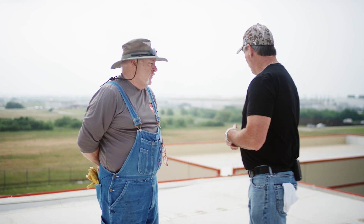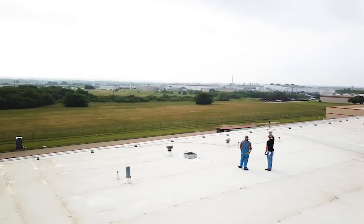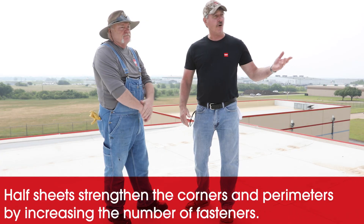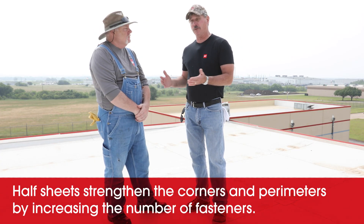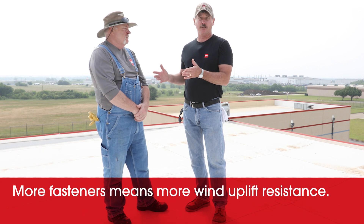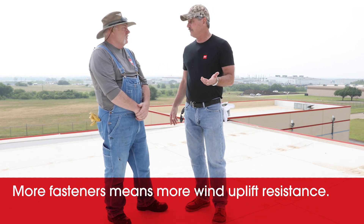One of the first things I look at when I get on the roof, especially a big roof, is I do the math — do they have enough half sheets? Every building is going to be different. With half sheets, we increase the amount of fasteners in the perimeter and corner areas of the roof. The roof is broken into three sections: corner, perimeter, and field — and we need additional attachments in those areas for wind uplift.